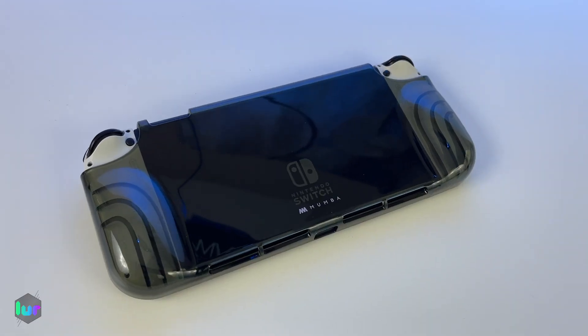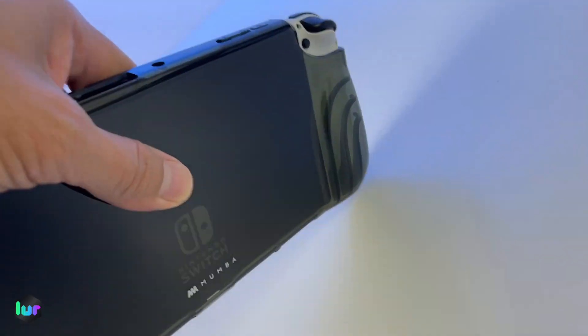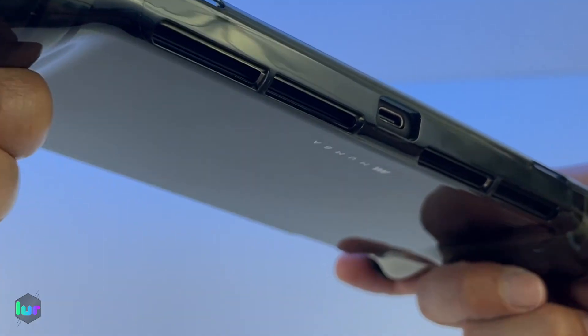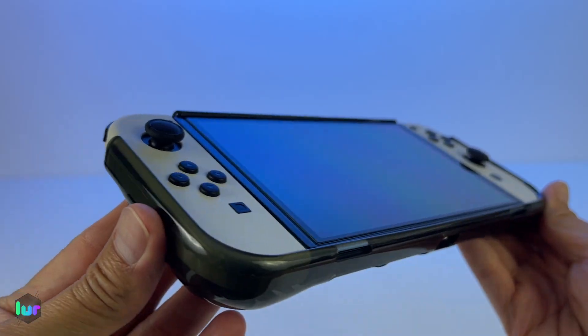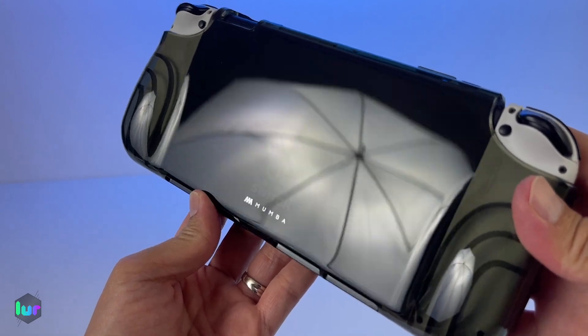So that's your Mamba Thunderbolt Series case for the Nintendo OLED Switch. It will protect from dust, scratch, and drops. Soft, flexible TPU — easily take it on and off. Bumps on each side help you hold it, and the texture makes it grippy. We got it for around $13 — link is down below. Let us know which case you use or what you think of this one.